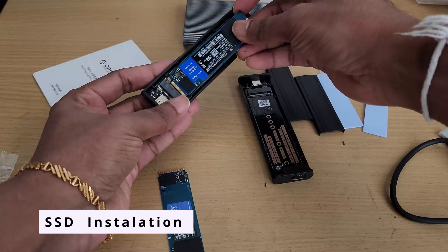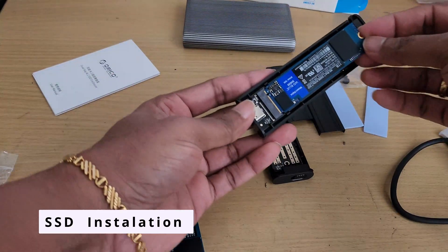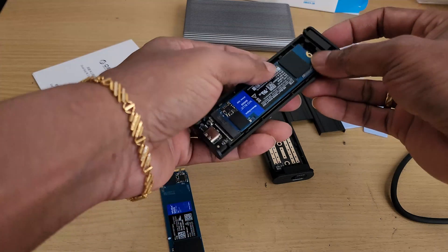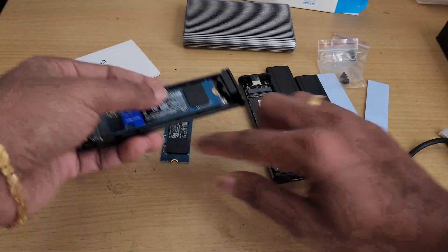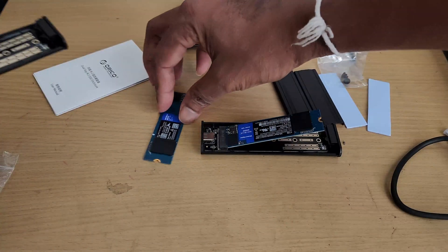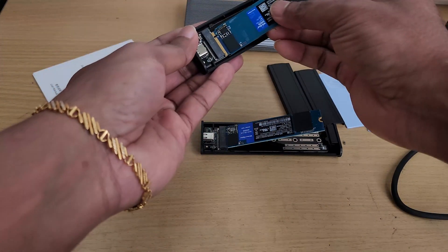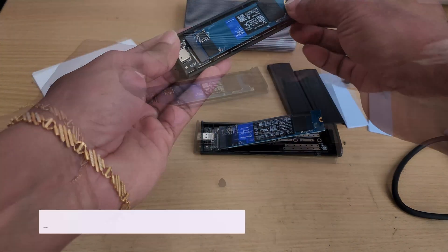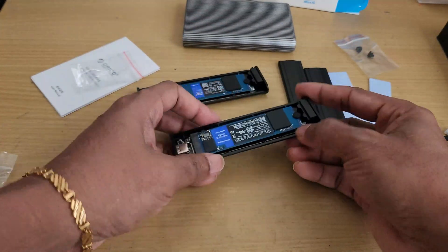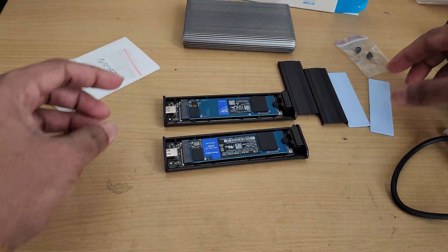Setting up is a breeze with its tool-free installation — just plug and play, no extra drivers or complicated steps required. With USB 3.2 Gen2 support, this enclosure delivers blazing-fast transfer speeds up to 10Gbps, that's up to 1000MB/s, ensuring seamless data transfers for gaming, video editing, and backups.